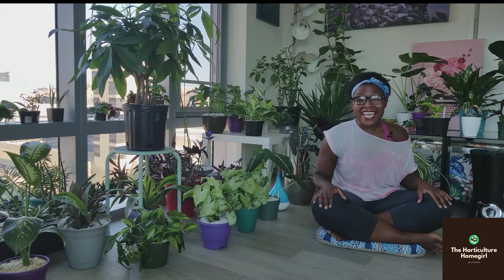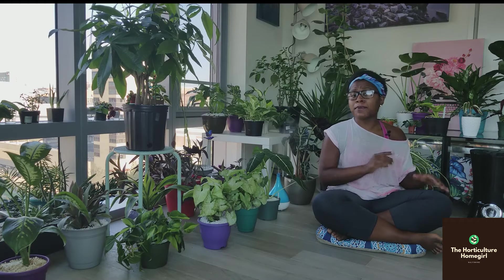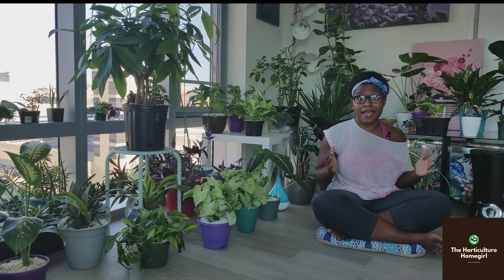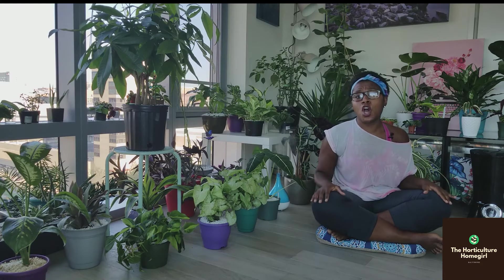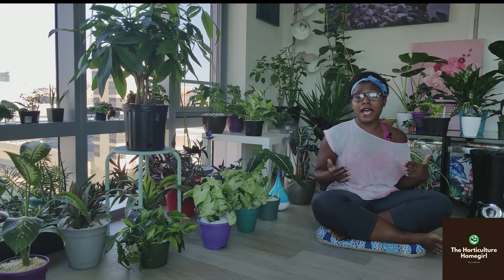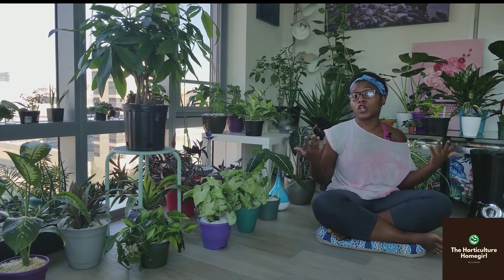So today, I am going to give you all my number one tip, rule, policy for loving your plants without loving them to death, and that is drainage. We are going to talk about the importance of well-draining pots, well-draining soil, and how all of that ties into not overwatering and potentially killing your plants.